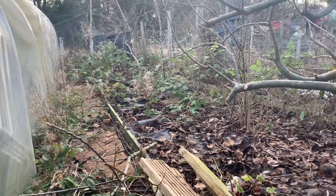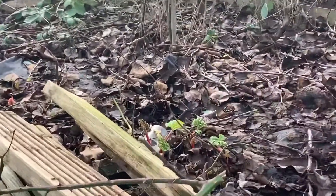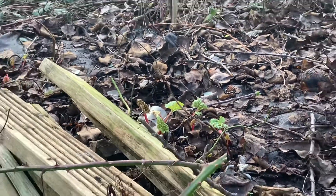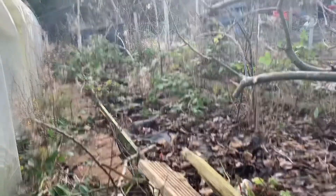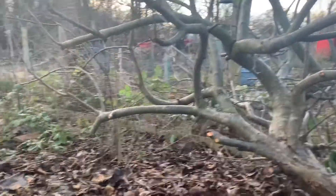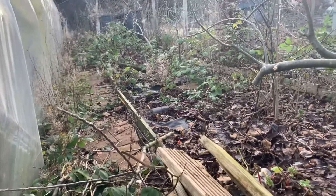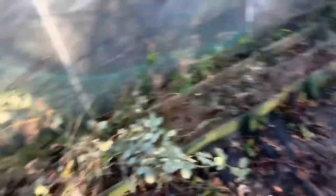As you can see, the brambles are starting to grow. This is my rhubarb patch — it's already growing, which is weird, it shouldn't be growing yet. I need to start getting it all cleared around my fruit trees. I have this black membrane down to stop the weeds from growing, but it doesn't stop the brambles from growing over the top of it, so I've got all of them to clear away.